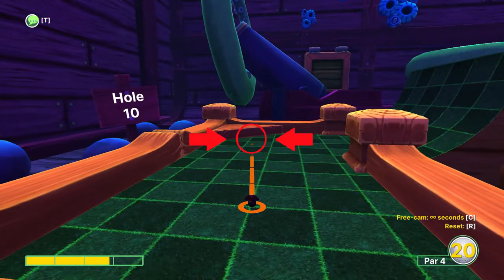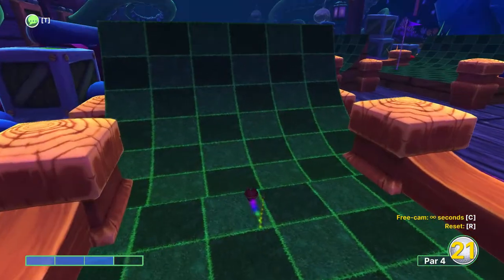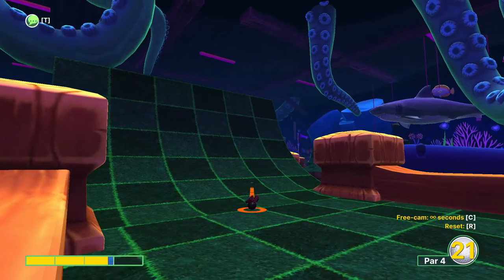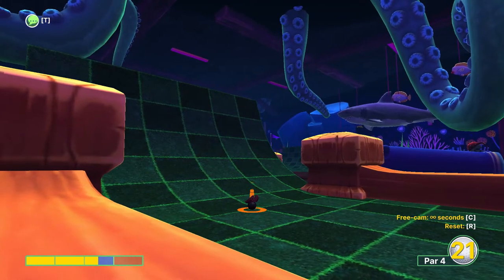On hole ten again aim where the green line meets the corner at three power. For the second shot you want to use about two and a half power aiming for the top right corner of the ramp.